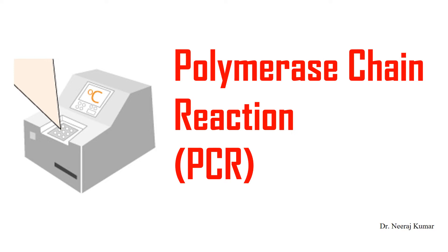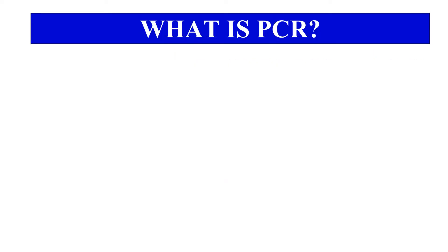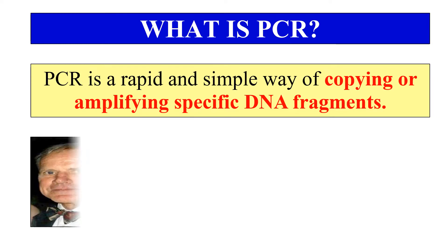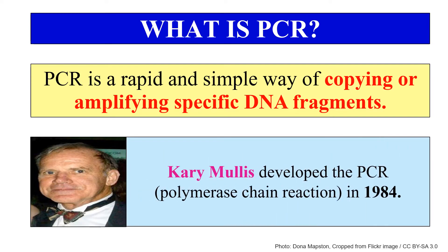Hello everyone, I am Dr. Neeraj and today I will discuss about Polymerase Chain Reaction or PCR. Without any delay, let's start the video. So, what is PCR? PCR stands for Polymerase Chain Reaction and it is a technique which is used to amplify the DNA fragment. By using this technique, you can make many copies of a single DNA fragment if you have a very low amount of DNA. You can amplify your DNA by using this PCR technique, and this Polymerase Chain Reaction technique was invented by Kary Mullis in 1984.